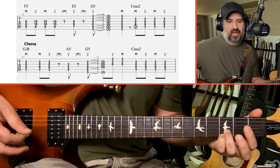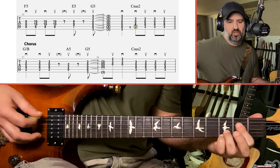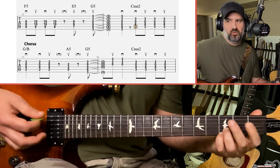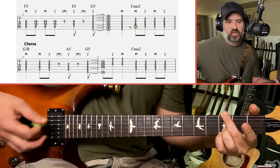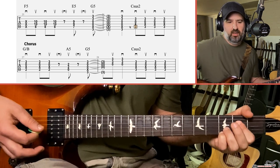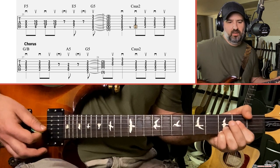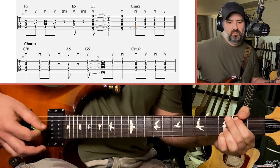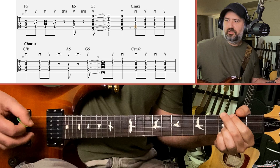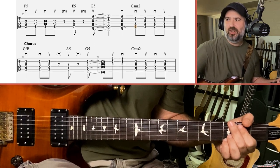Then we have a G over B — take the middle off and put your index on the second fret of the A string. Then make an A power chord: index finger holding down the second fret of the D and G strings, play the open A. The last chord is our G like we did before. So it's C, G over B, A, G — and then just repeating that. Pearl Jam does that progression a lot; there are a couple of Pearl Jam songs that have that little progression in them.